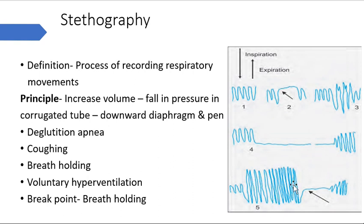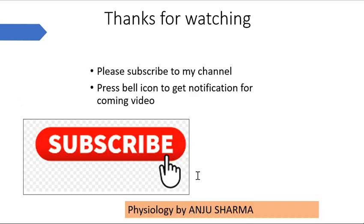The fifth waveform shows voluntary hyperventilation - you may get a similar image with low amplitude during exercise as well. After hyperventilation, CO2 levels decrease, which inhibits the respiratory center, causing an arrest of breathing - apnea - due to low CO2 acting as an inhibitory stimulus. In this practical you can be asked about the graphs, their meanings, and questions on neural and chemical control of respiration. That's all about stethography and respiratory practicals. Thanks for watching.